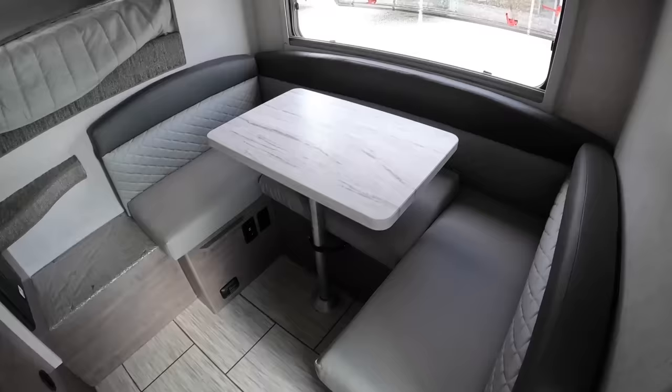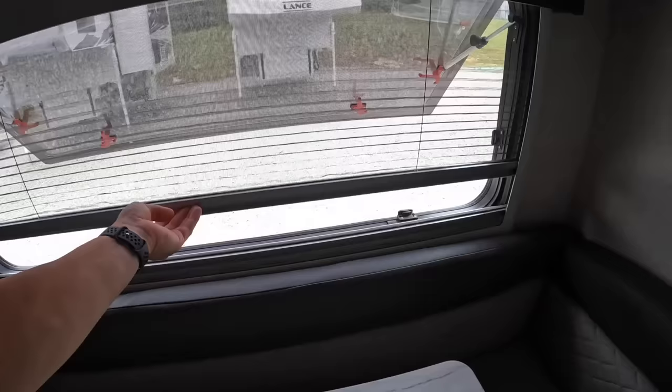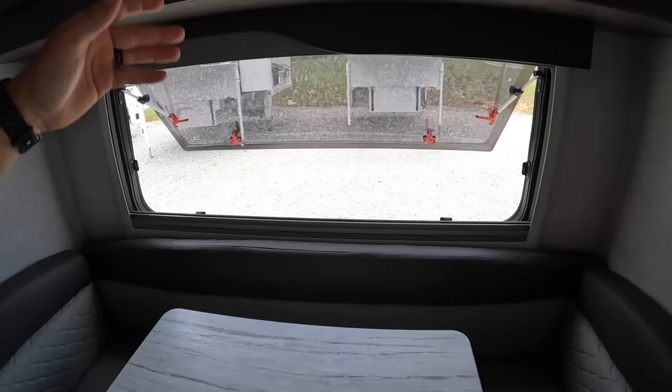I've got the window already kicked out. These do have built-in day and night shades. You can use one as a bug screen to help keep all the little bugs from flying in and joining your camping parade. And then you've got the night shade, which will block out all the light so you can darken it up in here.